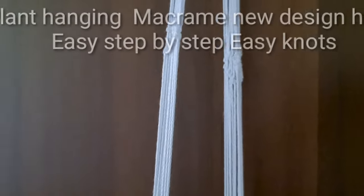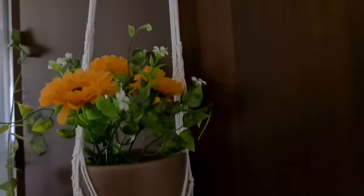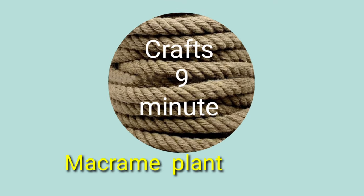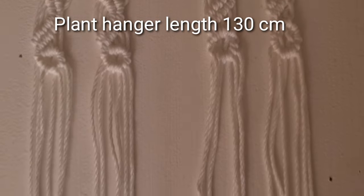Plan hanging macramé new design heart, easy step by step, easy knots. Materials needed: 2.5 mm cotton cord — 10 cords at 370 cm each, 2 cords at 450 cm each, and a pan hanger wrench at 130 cm.